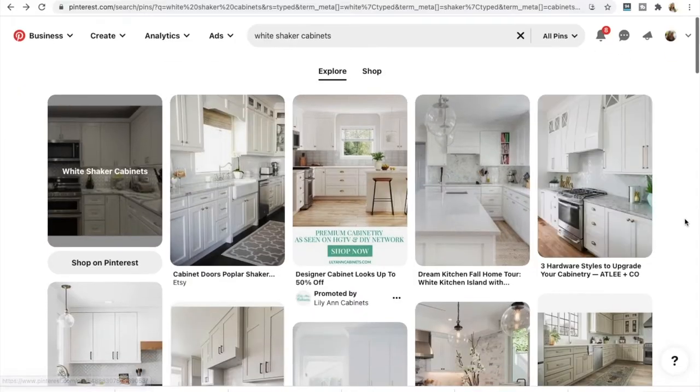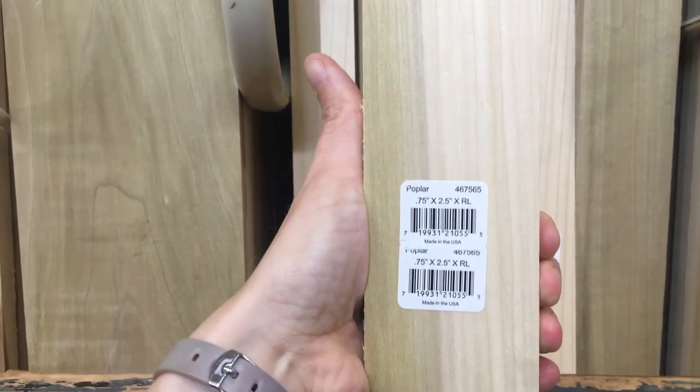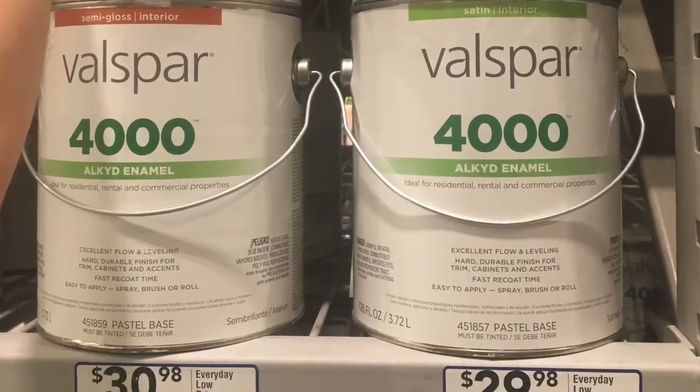So my name is Betsy. I have a wonderful husband and two small kids and this video is kind of part one of our kitchen refresh. I did a pre-video that previewed everything we were wanting to do to refresh and update our kitchen. I will link that video, but this is part one of us actually doing the project.